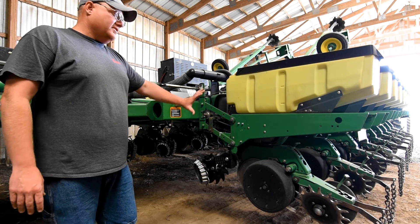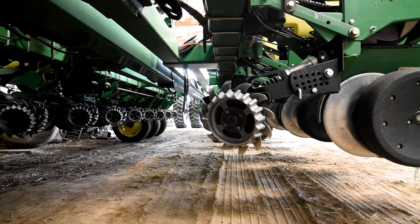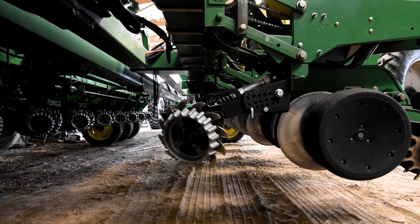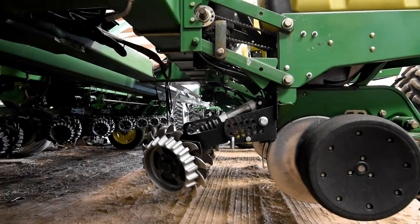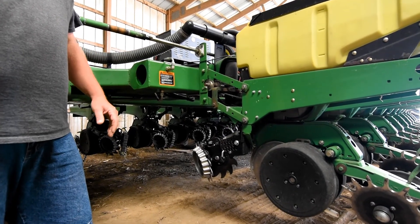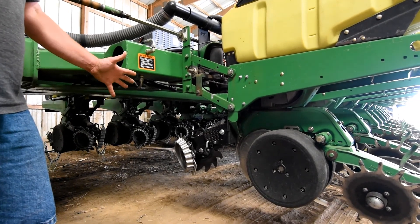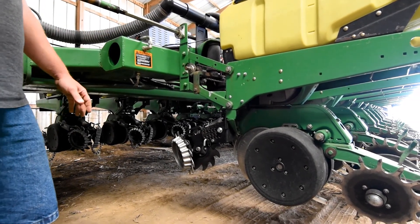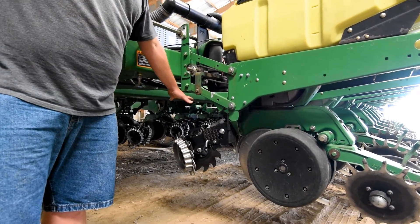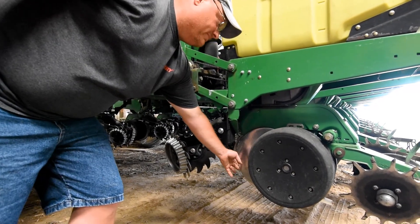What we have on this unit here is a floating Yetter row cleaner with a precision air cylinder on it. Not necessarily needed to plant into a cover crop. We use this in our no-till situations to make a nice clean path for the planter to run. Usually when I run it in no-till and doing it into a cover crop situation, I will take this row unit and actually lift it up so it's doing absolutely nothing. And the first thing we'll be cutting through is my disc blades on my planter.